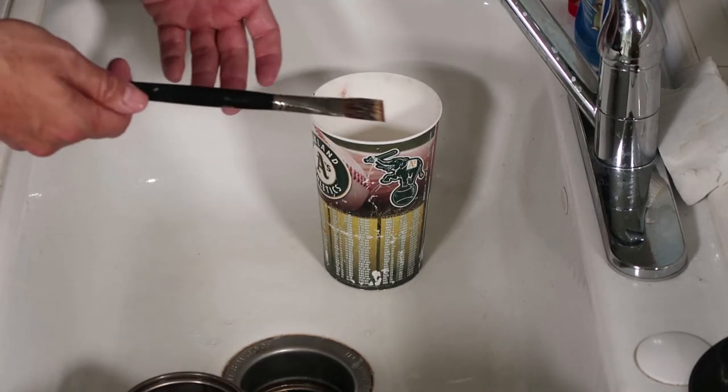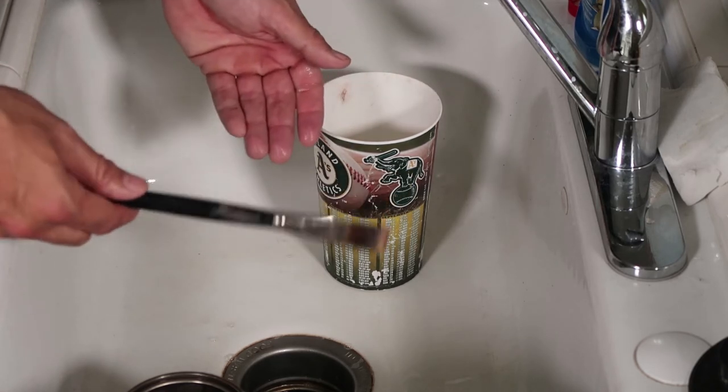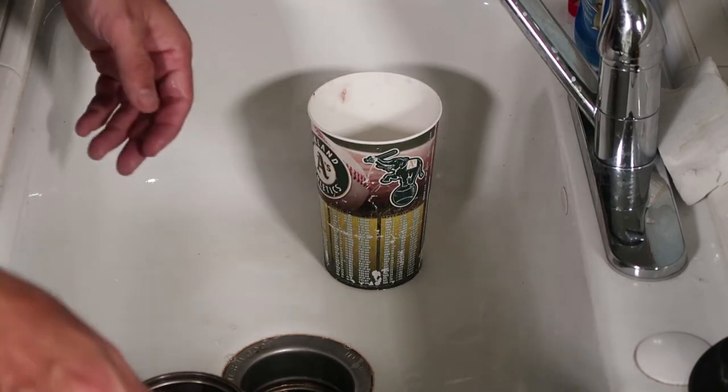If you want to kick it up a notch from there, even though Murphy's Oil already conditioned it, you can also work some hair conditioner in there and you'll be good.